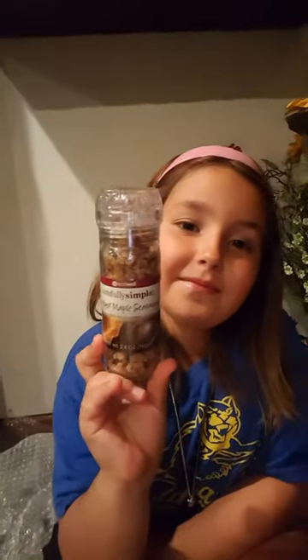We have the caramel apple cider mix — and you can make it for mom with a little bit of fireball! We also have the smoked maple seasoning, which sounds fantastic.